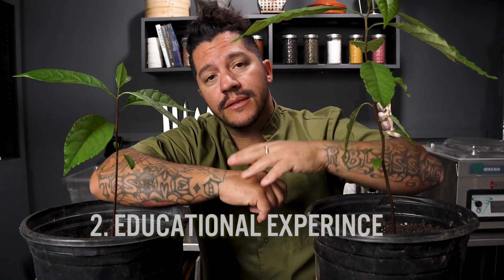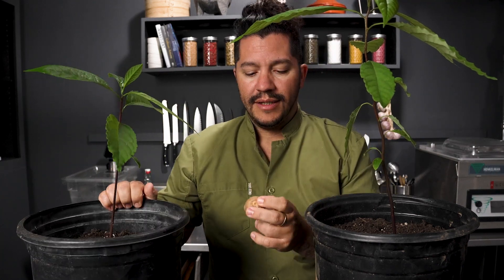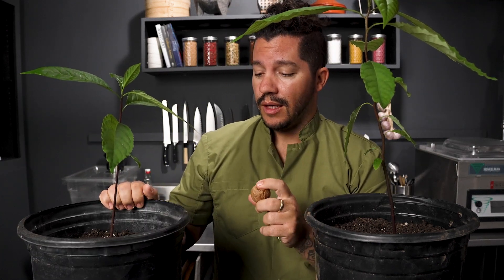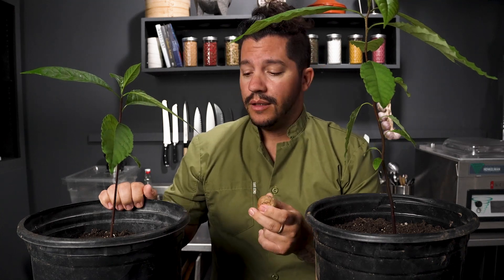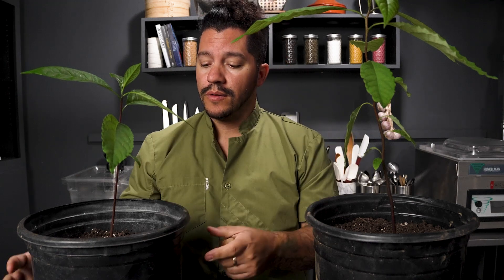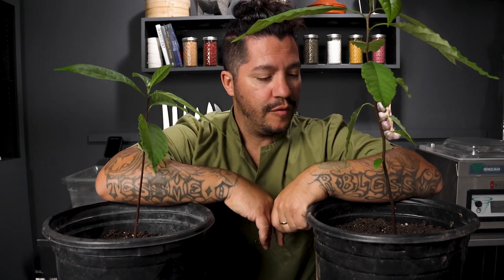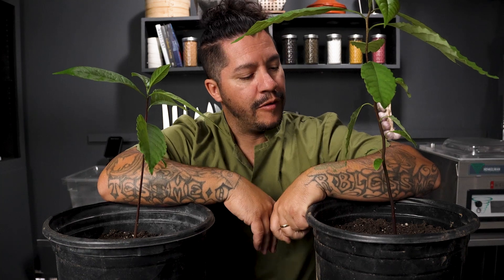Number two is it's a good educational experience. If you are new to the garden, like I am, and you wanted to experiment growing the avocado tree from seed, you may try putting toothpicks in it and placing it in water, or straight into the soil, and just watching them grow and sprout. It's been educational for me — a good experiment learning and watching them grow.